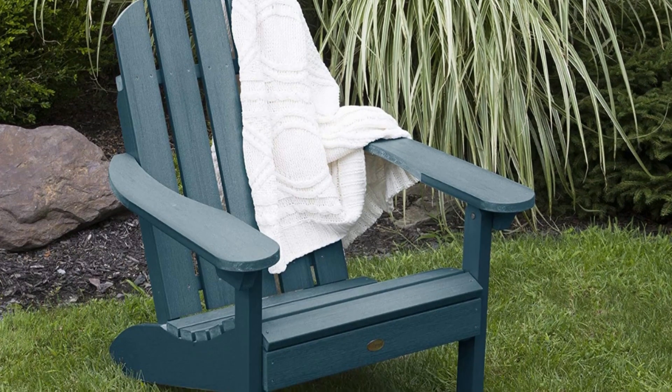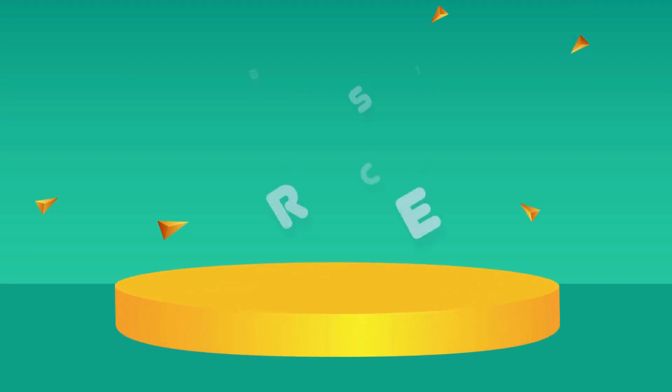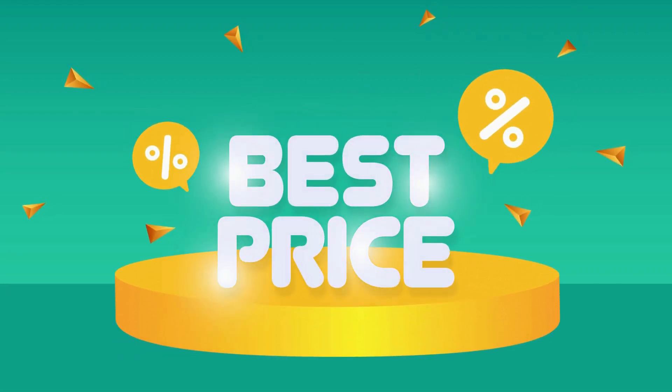This will not crack, peel, or rot when exposed to the elements. Check the link in the description below to get the most updated price in real-time — you never know when these things might go on sale.